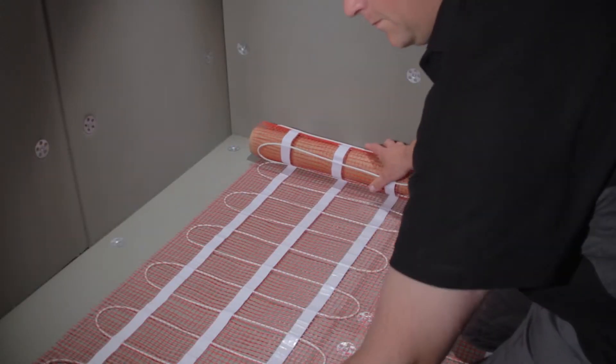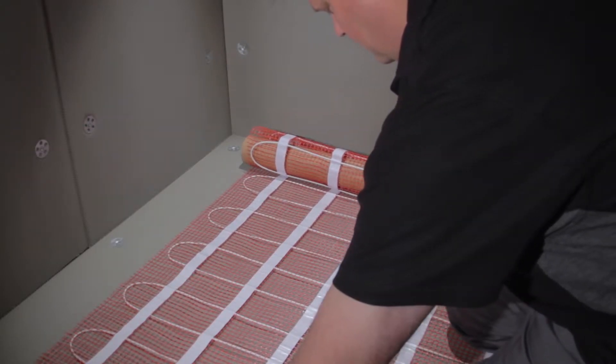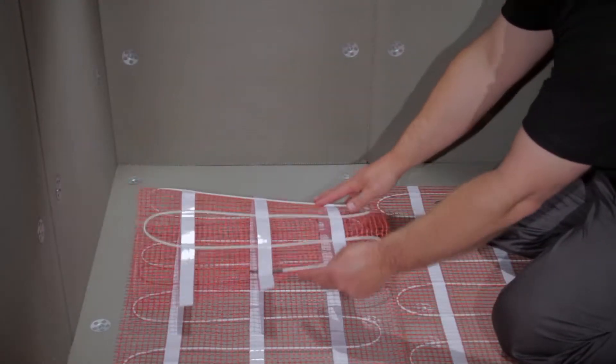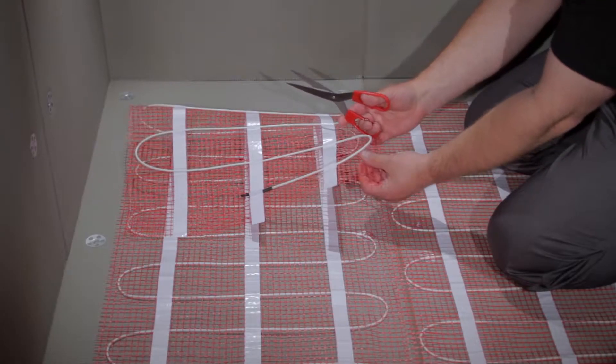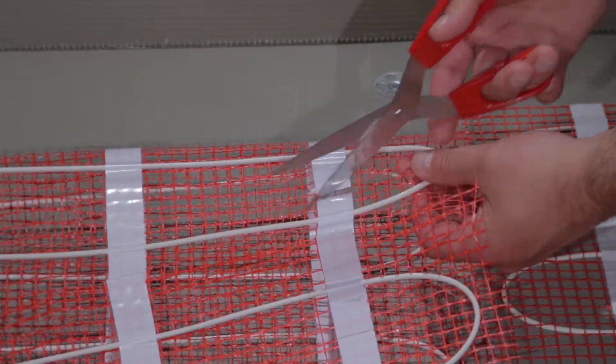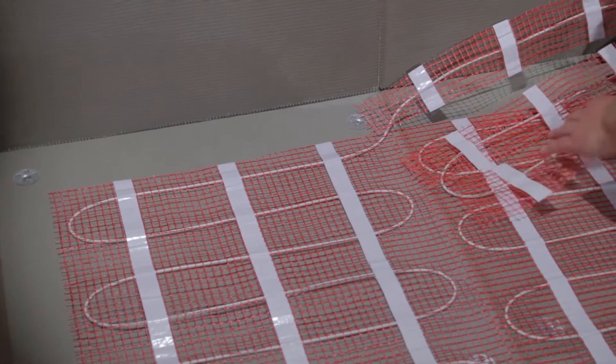Sometimes, when installing an electric underfloor heating system, you can be left with excess matting or heating cable when you reach the end of the available heated area. If you find yourself in this position, don't worry. You can simply cut the mesh, taking extra care not to cut or snag the cable. Then, you can arrange the excess matting or cable around the perimeter of the room.